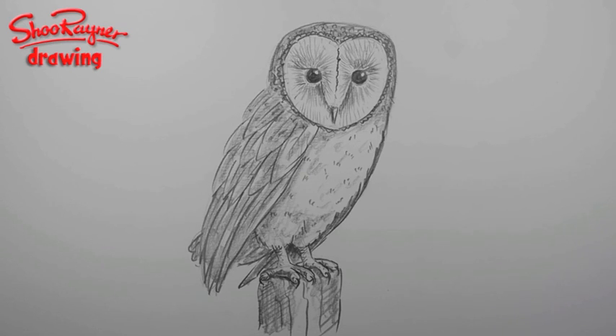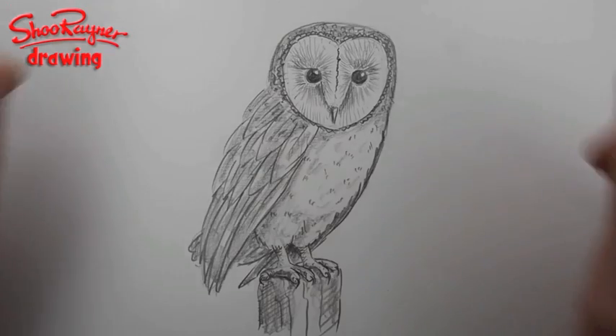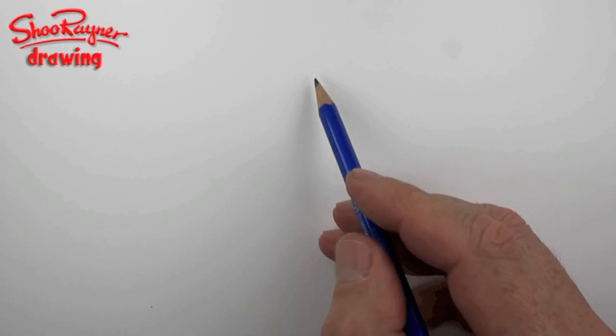Hi there, this is Shoe Rainer on the Shoe Rainer Drawing School. Welcome — today I've been asked by mega_ratboy123 to show you how to draw an owl. I looked up what the most favorite owl was, and apparently it's a barn owl, certainly in the UK. Here we are — here's a barn owl, and let's not talk about it, let's do it.